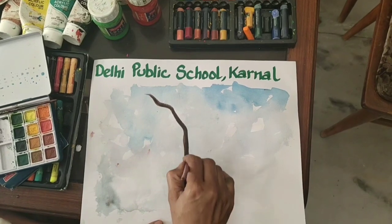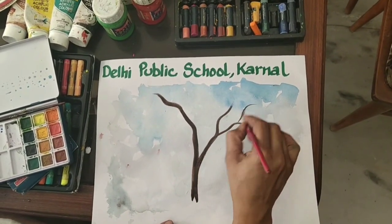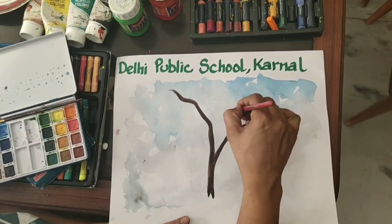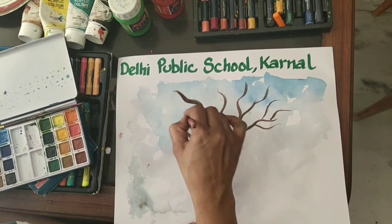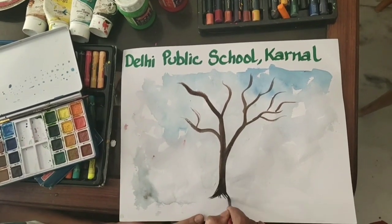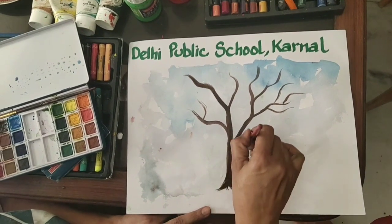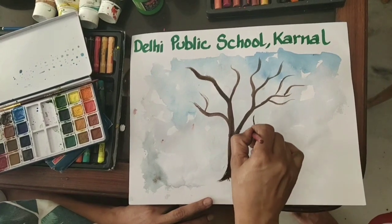Now start drawing the tree with a brush, or you can draw it with pencil also. You can go for an easier one. I will give you one demo at the end. You can draw it with pencil first and after that use color on it. You can add more branches.